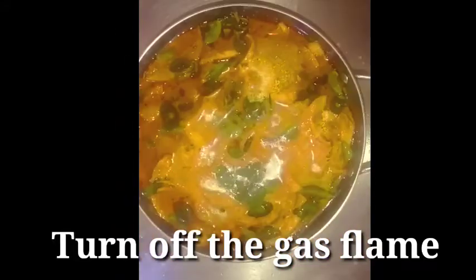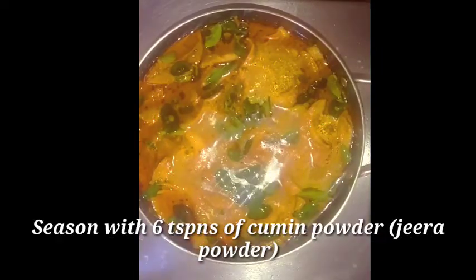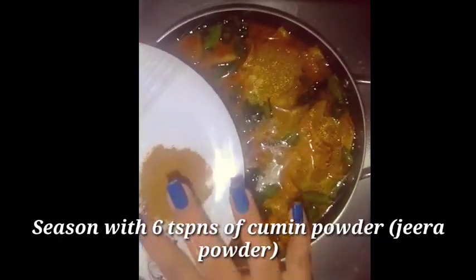After two minutes, turn off the flame and season it with six teaspoons of cumin powder, that is jeera powder.